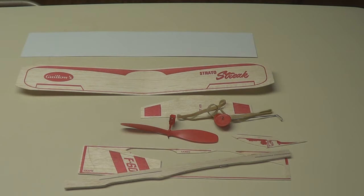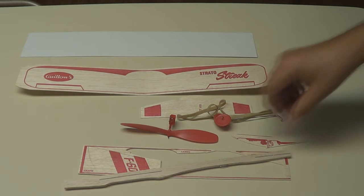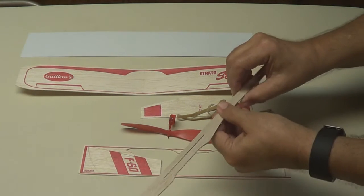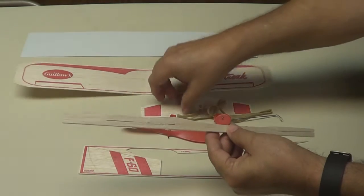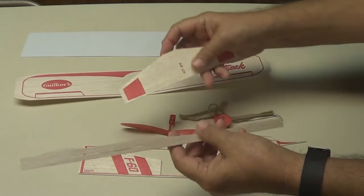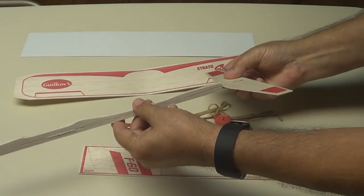Here are all the parts, let's put it together. Here's the fuselage. Here is the elevator — it goes in the back right here.